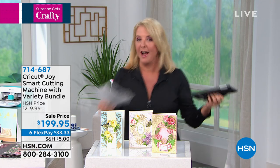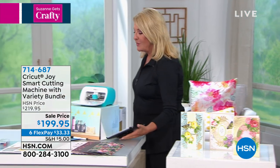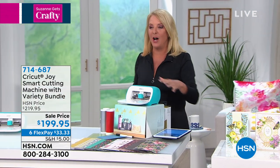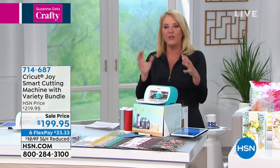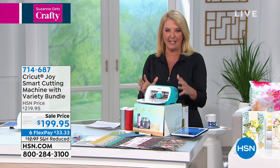But first and foremost — giant drum roll — I literally have chills on this. I was very fortunate with Anna to be able to launch the latest from Cricut and it's called the Joy. The Cricut Joy is a really cool electronic cutting system.